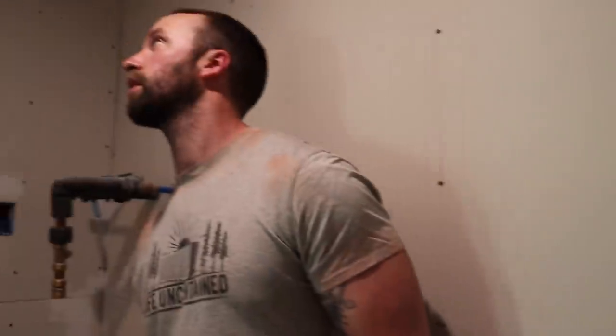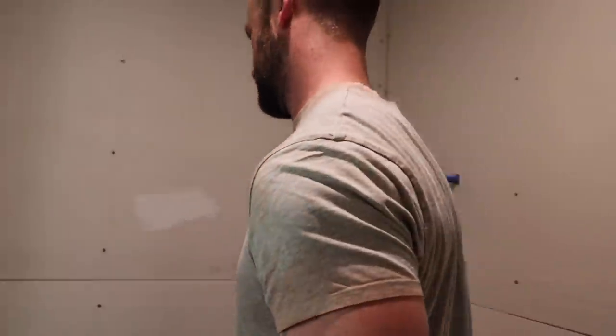It looks so good to me. Me too, but I have no clue what I'm talking about. The pros are probably like, oh my god. Everyone that watches this that does drywall is probably cringing.